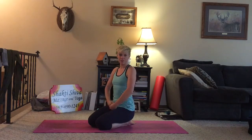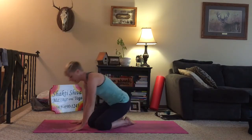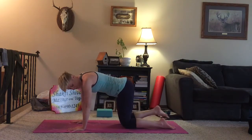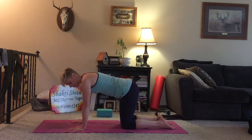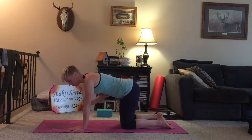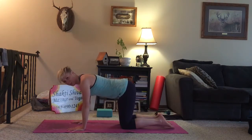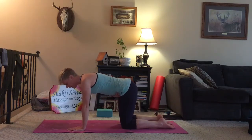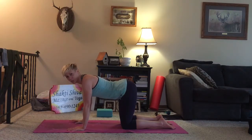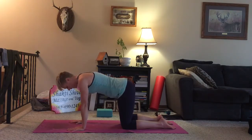Hey guys, thanks for signing up for my 10-minute yoga recovery sequence. Let's just get started. We're going to start on our hands and knees, tabletop position. Shoulders over your wrists, hips over your knees. I want the folds of the elbows, the crease right here, facing forward. This helps to lock the shoulder girdle and give you a little bit more stability there. Engagement of the lower belly helps you not to dip into the lower back — nice, strong engagement there.